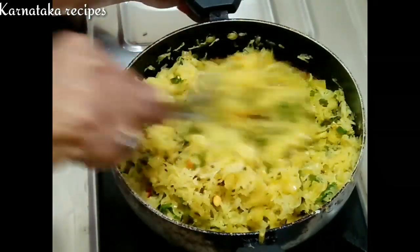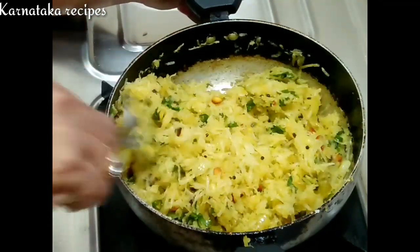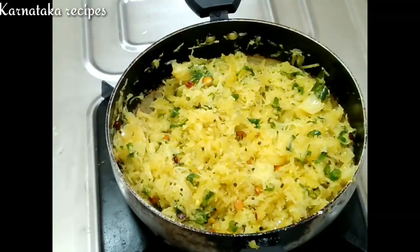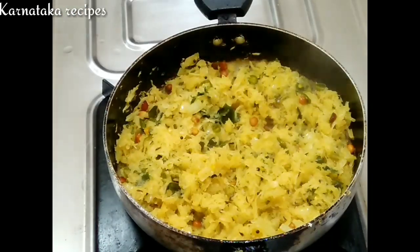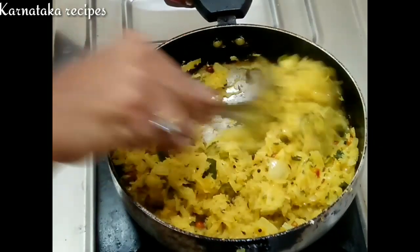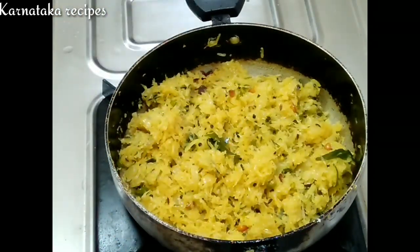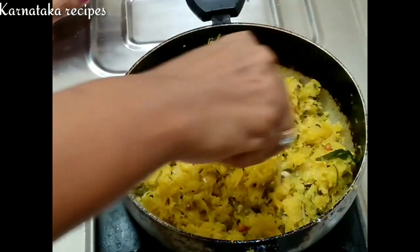We will mix the same amount of water for 20 minutes. I am going to make the sauce. 1-2 minutes of it. Make a medium flame for about 80 degrees.